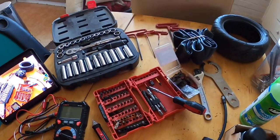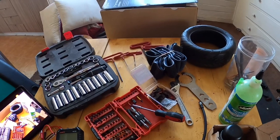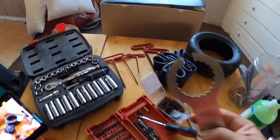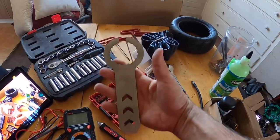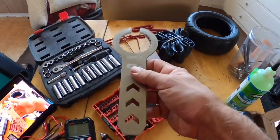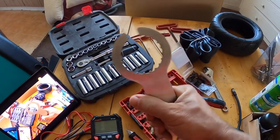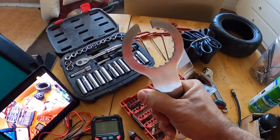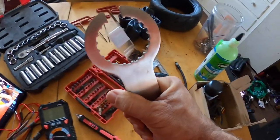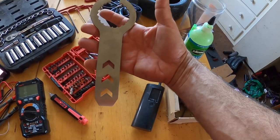Going further into repairing the scooter — if you want to do more than brakes or tires, the first thing you'd work on by yourself would be the stem. The stem doesn't require too many specialized tools except for one of these: a spanner wrench. You can pretty much only find these on Alibaba or possibly from motorcycle suppliers. This is the right size to adjust the gear nut on the Dualtron Ultra, which I rebuild the stem on every 4,000 miles or so, as the manufacturer recommends. I ordered this off Alibaba — I could not find it locally anywhere.